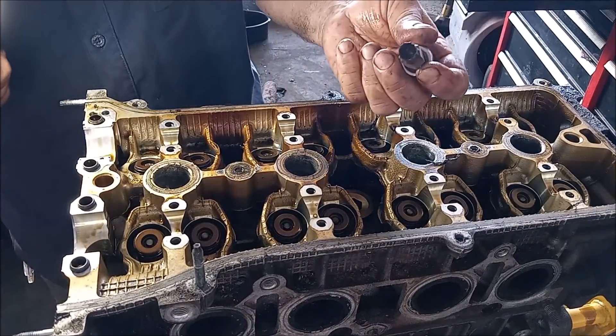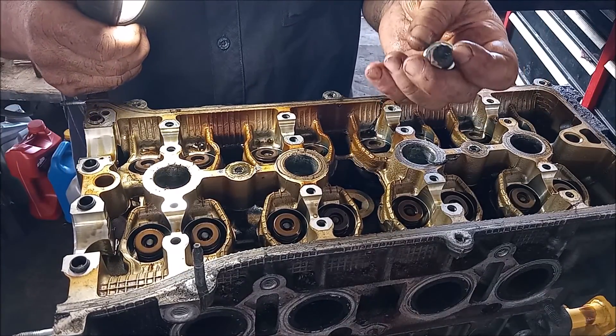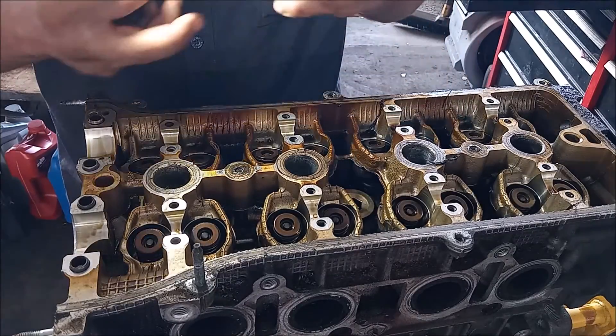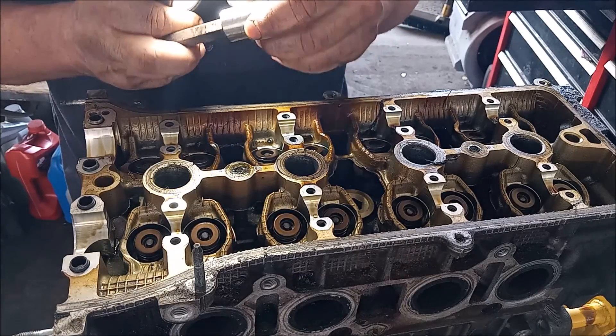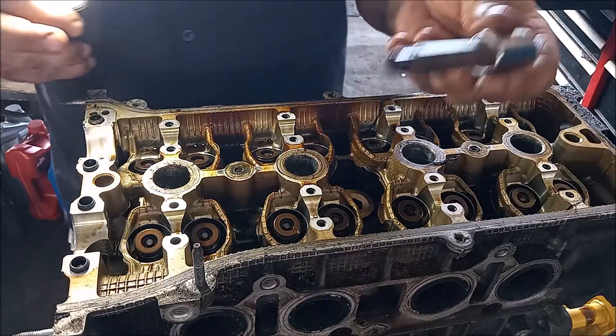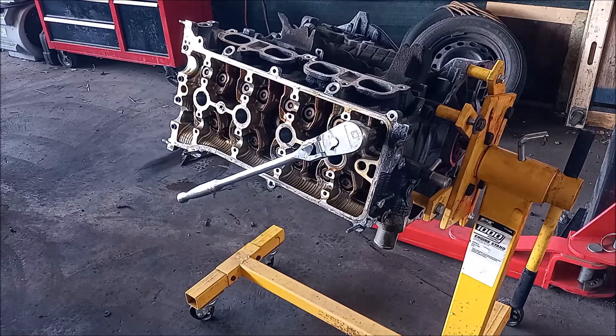These are bihexagon head bolts, and this is the bihexagon tool that you use for removing them. It is not a triple square — this is different from a triple square. This is a 10 millimeter bihexagon. To break these head bolts loose, I've turned the engine on its side so I can apply leverage downwards.